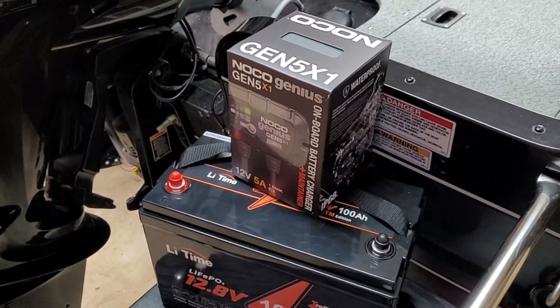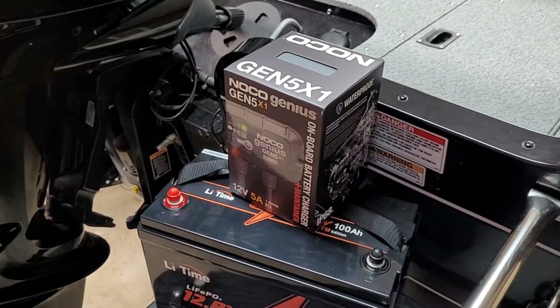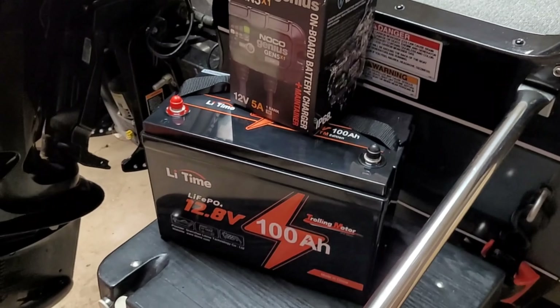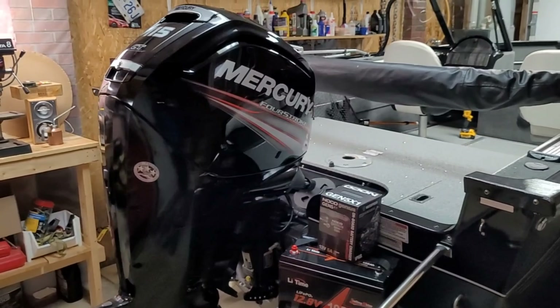I'm going to show you how to pop that in your boat. We also have to upgrade the charger because the onboard charger on the boat does not support lithium, so we're going to be swapping that out with the NOCO GEN5X1 - just a nice simple charger.